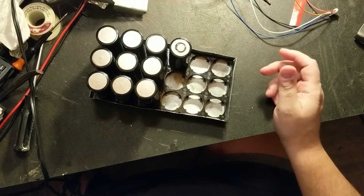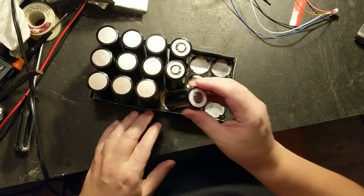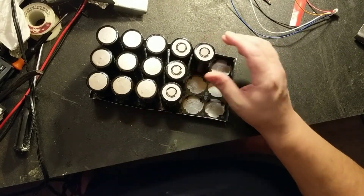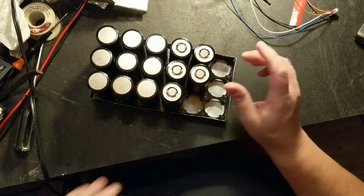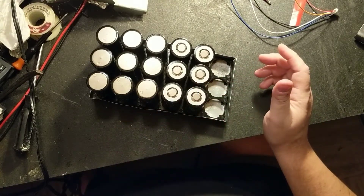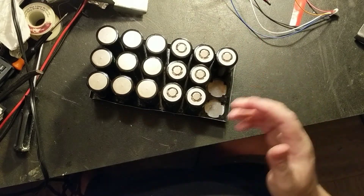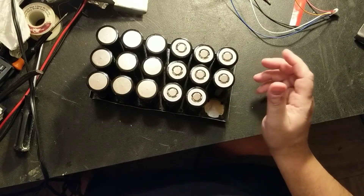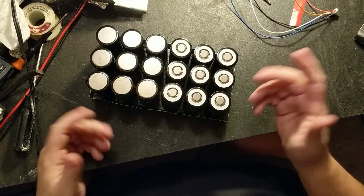One cool thing about this — these magnets are fairly strong. If you had a situation where the battery is bouncing around and eventually it breaks a spot weld, well, under that much stress this would break the connection temporarily. But the magnet is always trying to pull everything together, so it's self-healing. Kind of a neat concept.